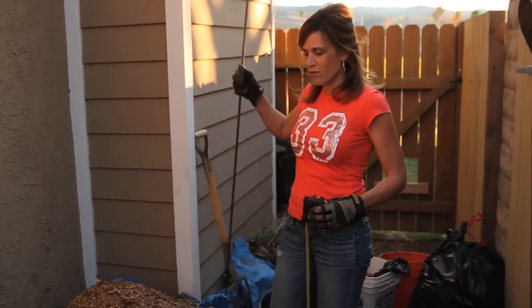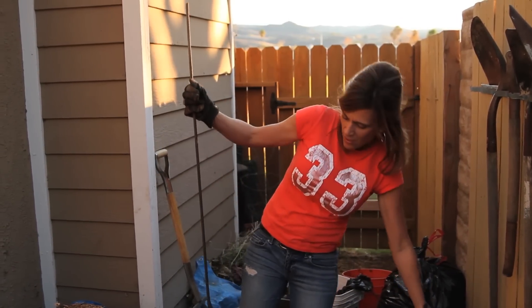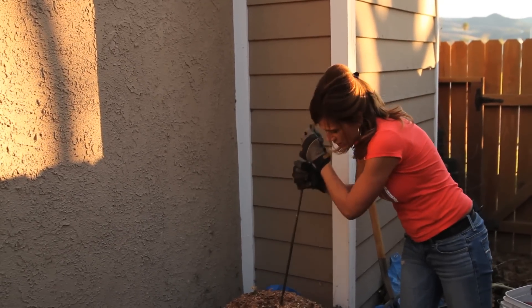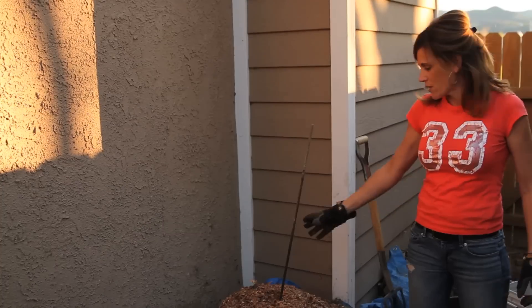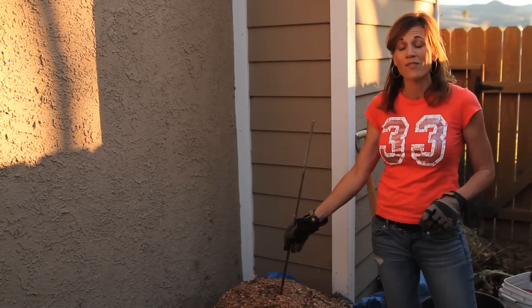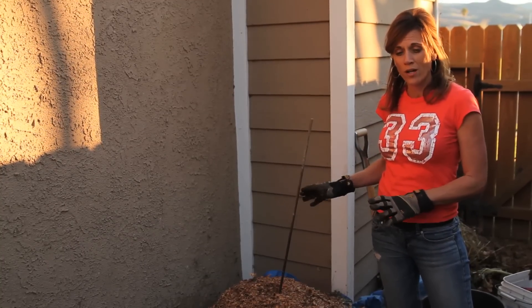A little trick a viewer told me about - instead of using a thermometer, which I don't have, is to just stick a piece of rebar in my pile. I'm going to put it so it goes about in the middle. A couple of days I'm going to come out and check this rebar - if it's hot on the end, that means my pile is heating up and we've had some success. So for now we're going to leave this pile for about three or four days.